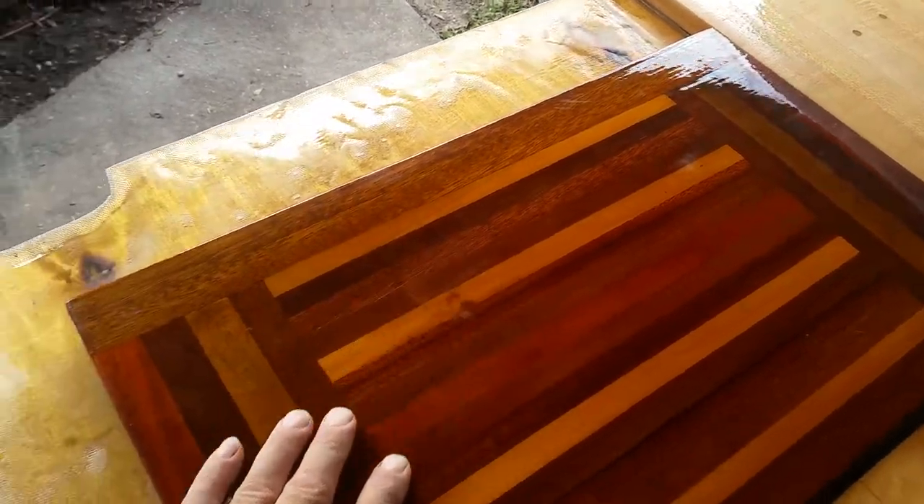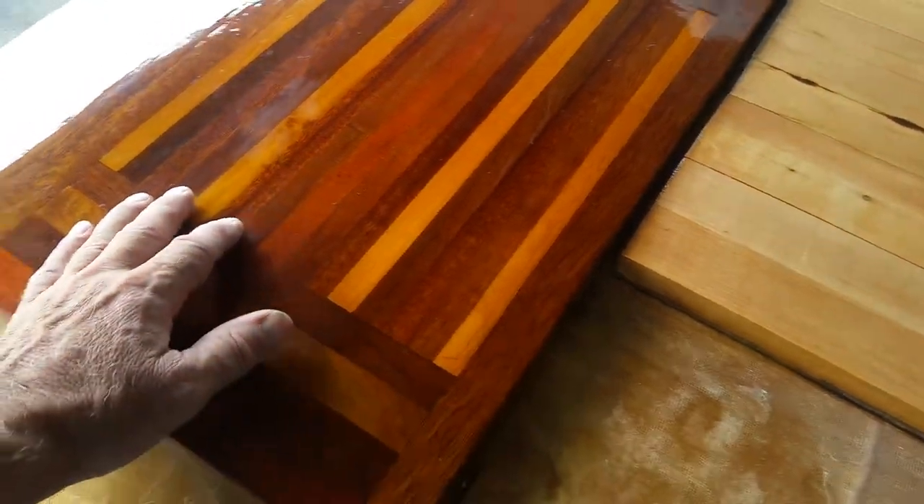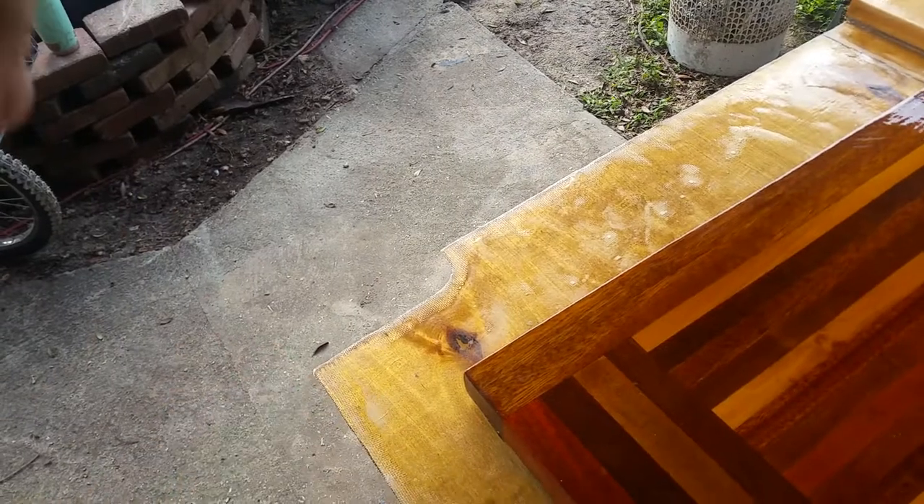This is the fold-up lid for the refrigerator section. Right here would be the companionway opening, right out there.